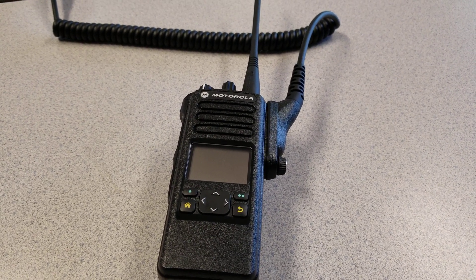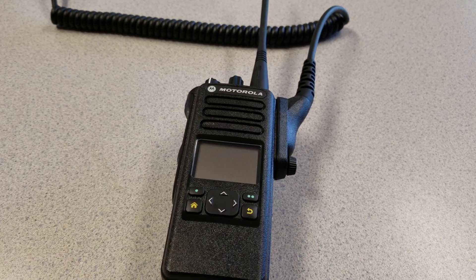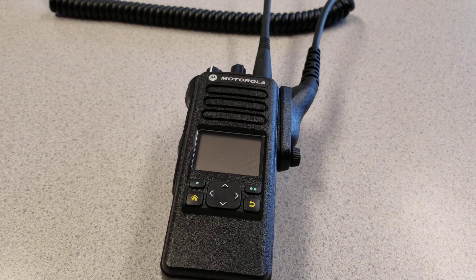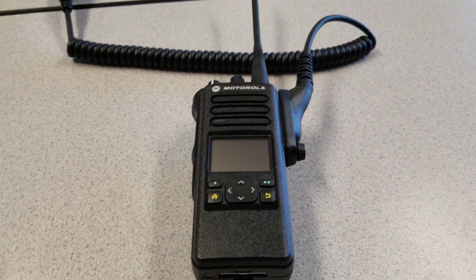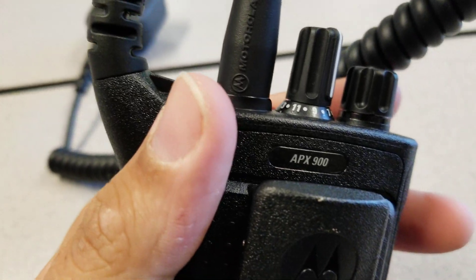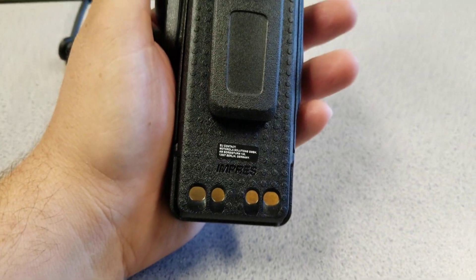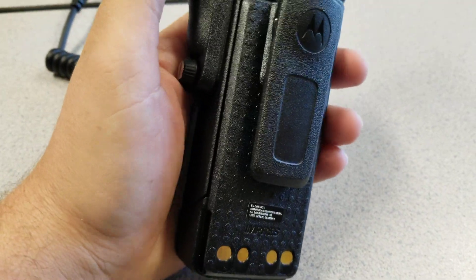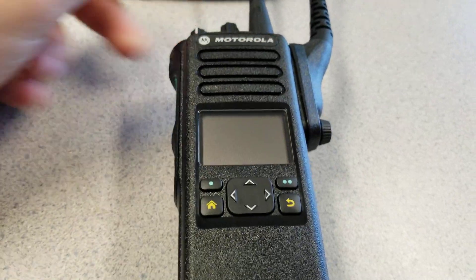Welcome back to the channel. Here is a look at the brand new Motorola Apex 900 series. I've looked all over online and could not find anything showing these new Apex 900 series radios. I believe the 900 is replacing the 1000 series.